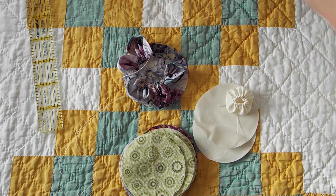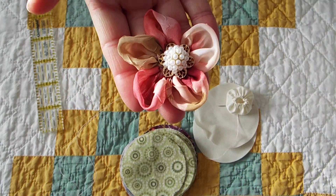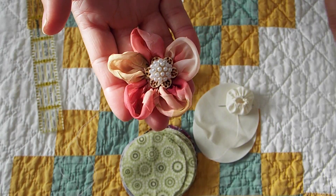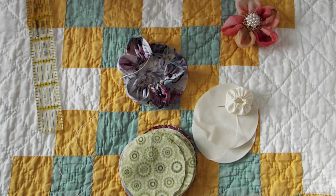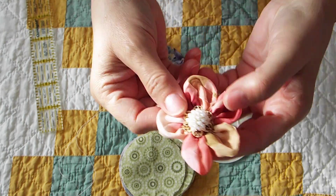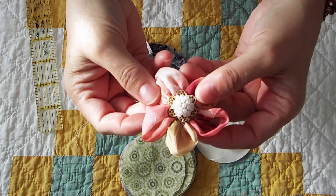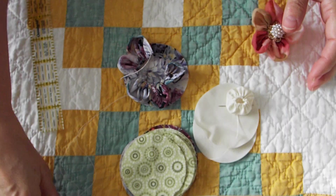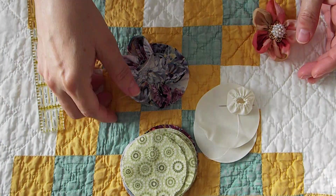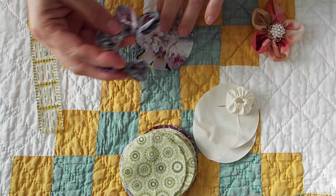So I showed you guys these flowers that I had made. This is only a five petal. The one I was going to use on the cover of a book was a six petal, which is already on the book so I can't show you. I thought I would show you how to make these. I learned how to make these from a retreat. I went ahead and sewn five of them so that I only have to show you how to do the last one.